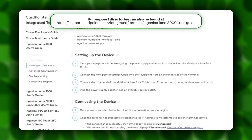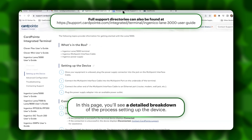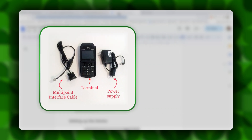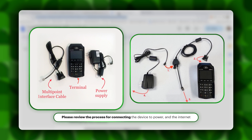That's going to bring you to the Cardpoint Support Center, which gives you a detailed breakdown of the process for taking the device out of the box and plugging it into power and the internet in order for it to function properly. Also included here is a pictorial representation of the same thing. You can see that the Ingenico Lane 3000 has two power cords. The power supply plugs into the multiport interface cable, and the multiport interface cable plugs into the device itself.